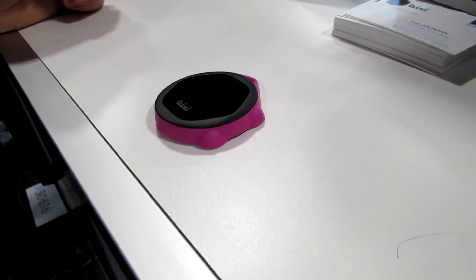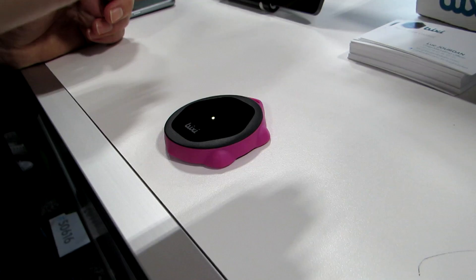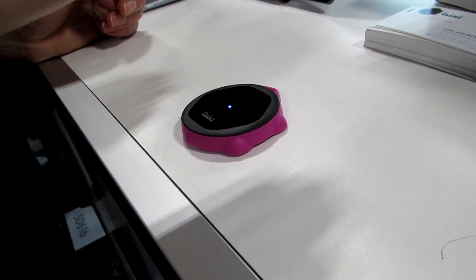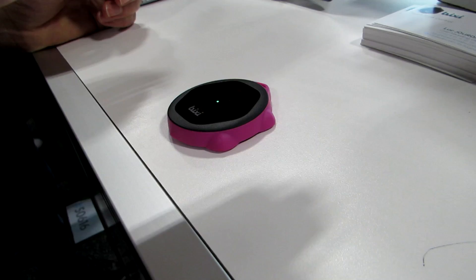Hi, this is Brad Linder with Lilliputing, and this is Bixie, which is a small device that recognizes gestures. So you can move your hand closer or farther, or left or right, and it does different things depending on that.